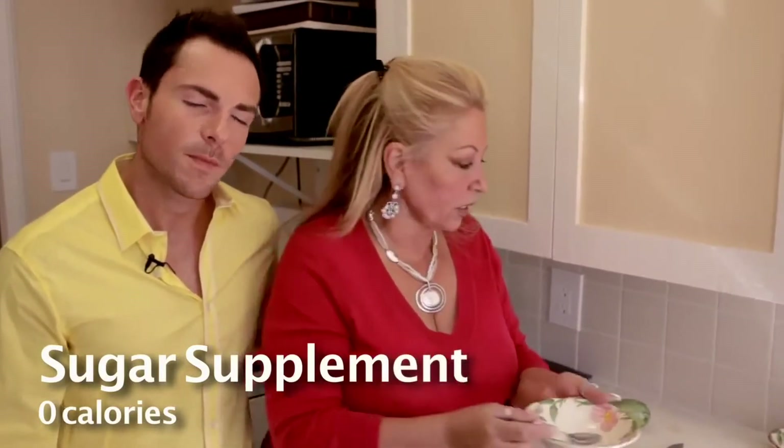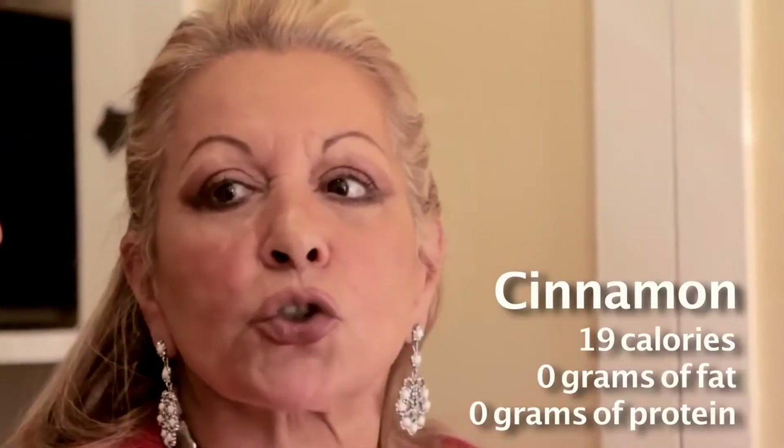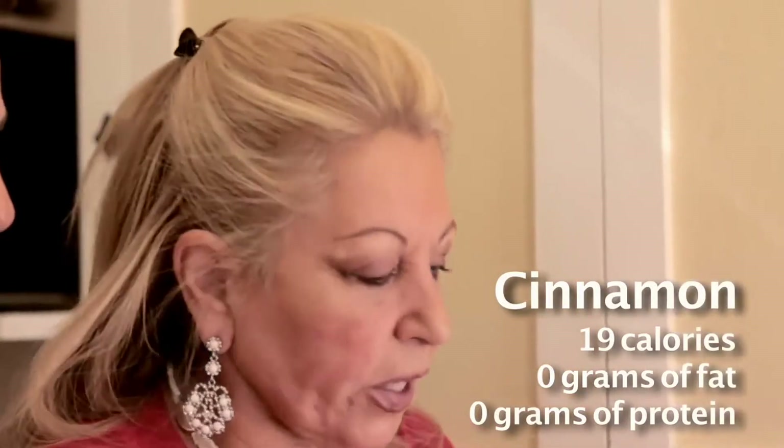What I have here is a cookie — any sugar supplements, but zero calories. Then I have here some cinnamon. Make sure there's no sugar in it; this is just plain cinnamon.